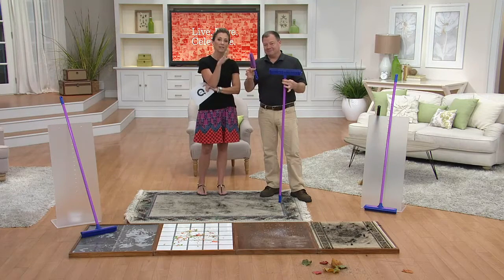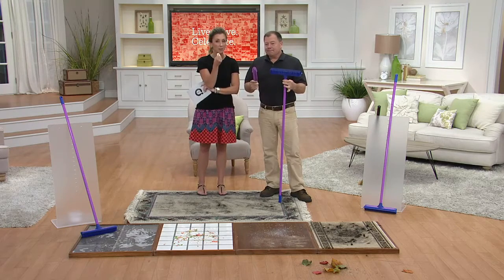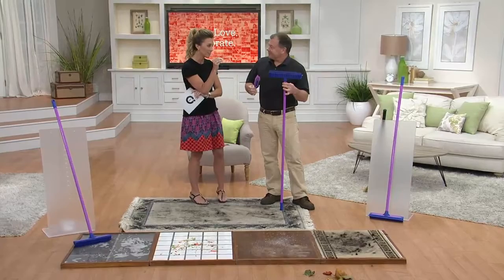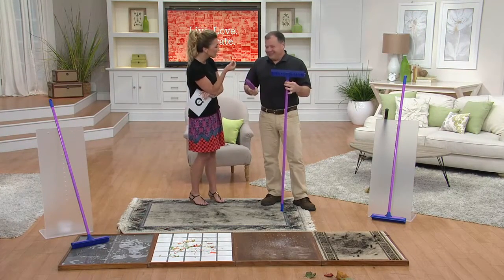We're giving you a hand brush too with this one. And really, it's different because this is a rubber broom. And if you've never used rubber, you can see the demonstrations on just how effective it is, especially at pesky pet hair — really fine fibers it gets.